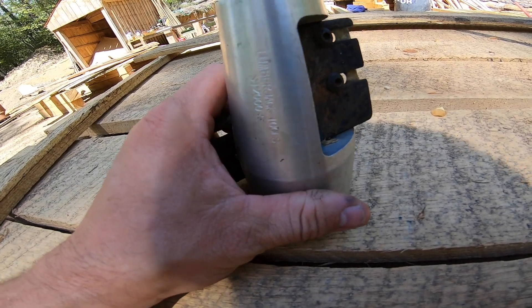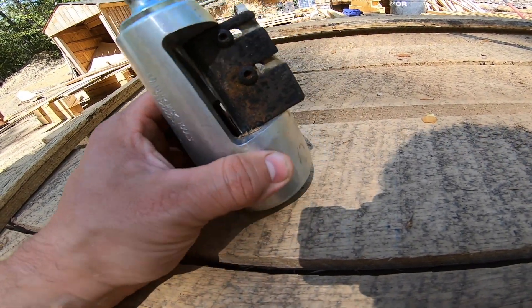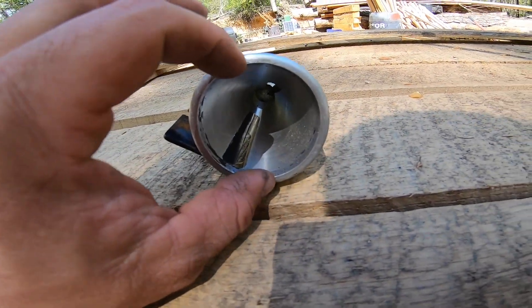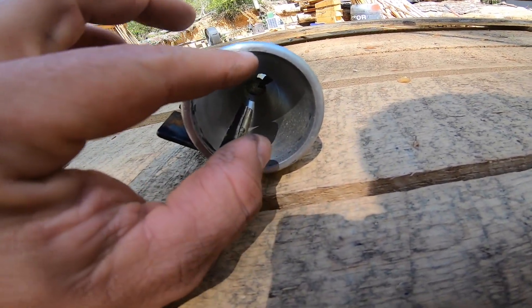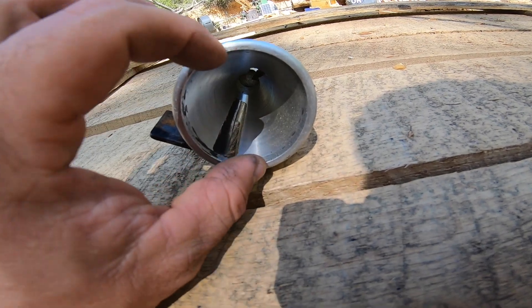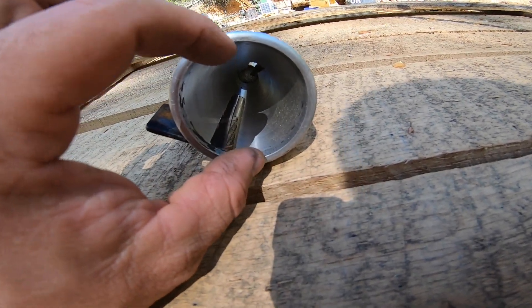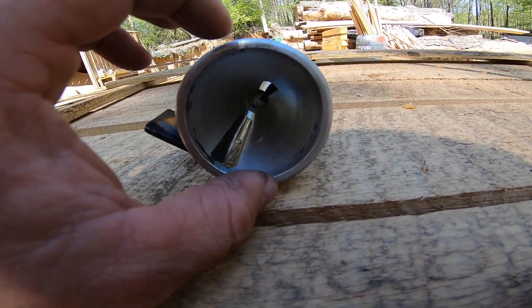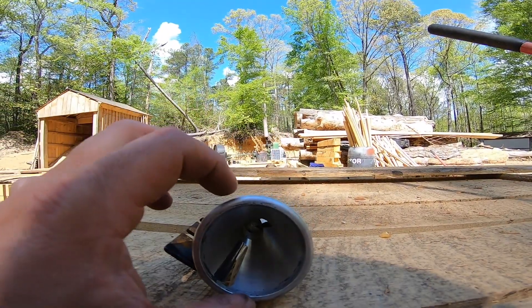That's how you adjust these stake sharpening tools. The other thing is this will do a full two-inch stake, so even if your mill is cutting fat on one side you should be fine.